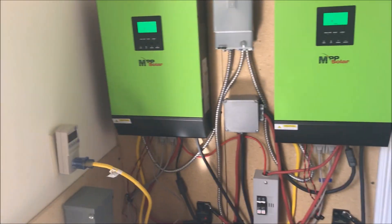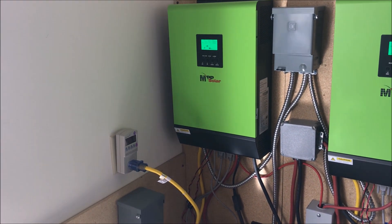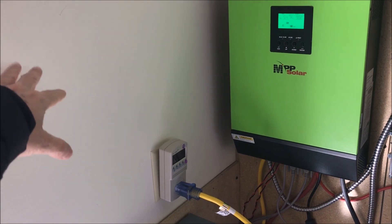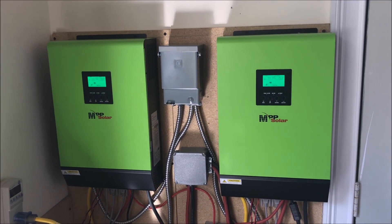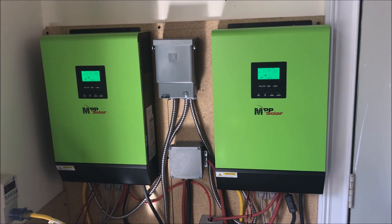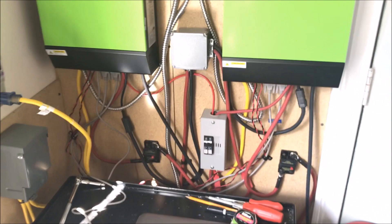What I'm going to do is run a 50-amp connection to this wall here, which will be a 14-50 plug. Then I'll get approval from the town to connect it, and I'll be able to feed the grid or my house whenever the batteries are 100% full and I have enough solar leftovers.